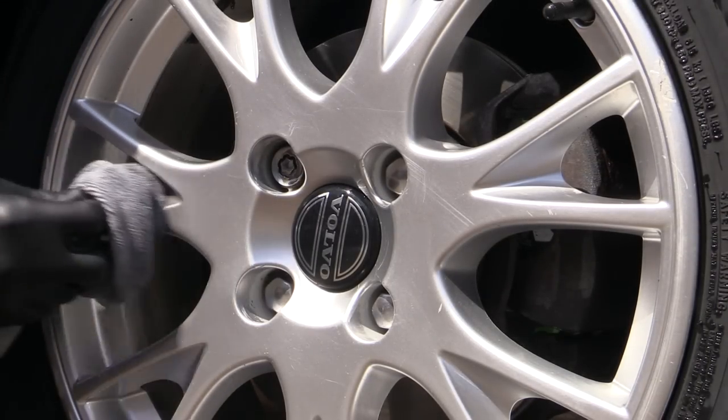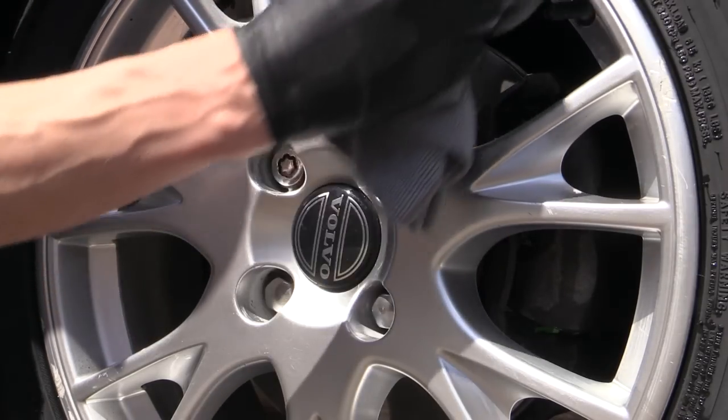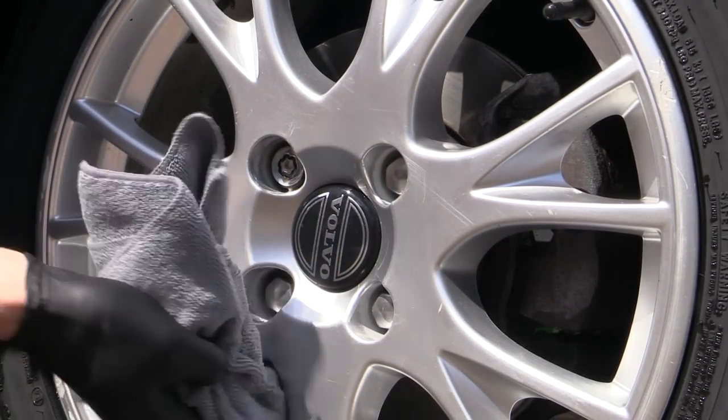So while admittedly it doesn't truly show what can happen when you let a strong wheel cleaner dry, and might be a bit of an anti-climax in that respect, it's still hopefully enough to give you a quick fix until the next proper video is ready.